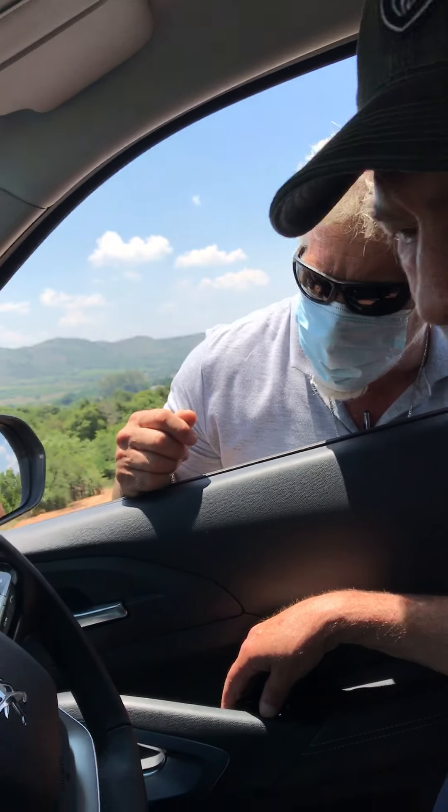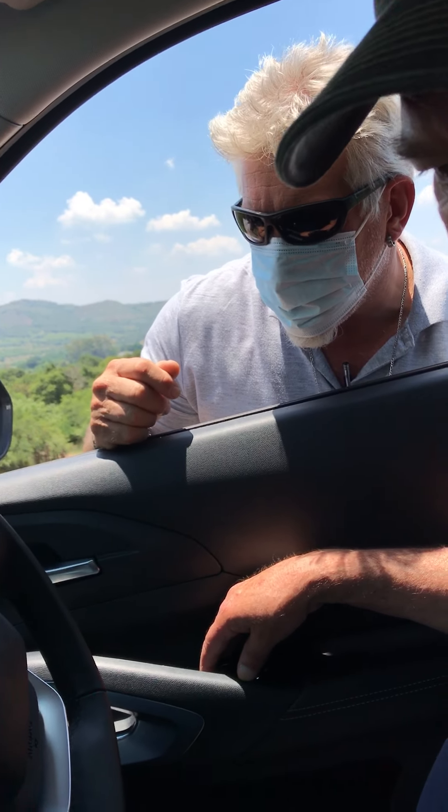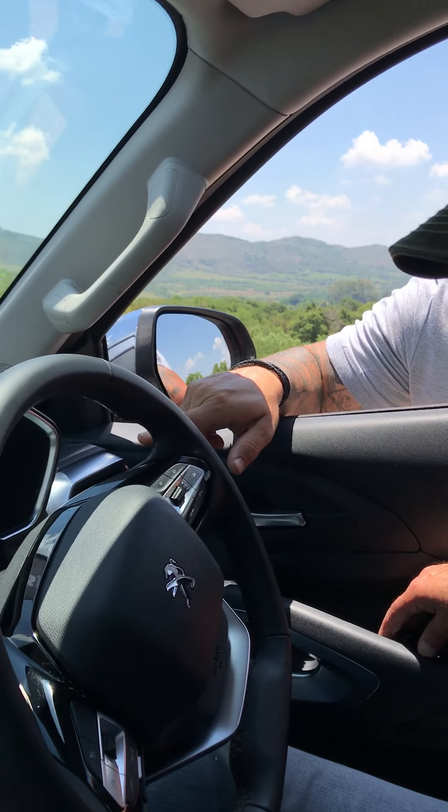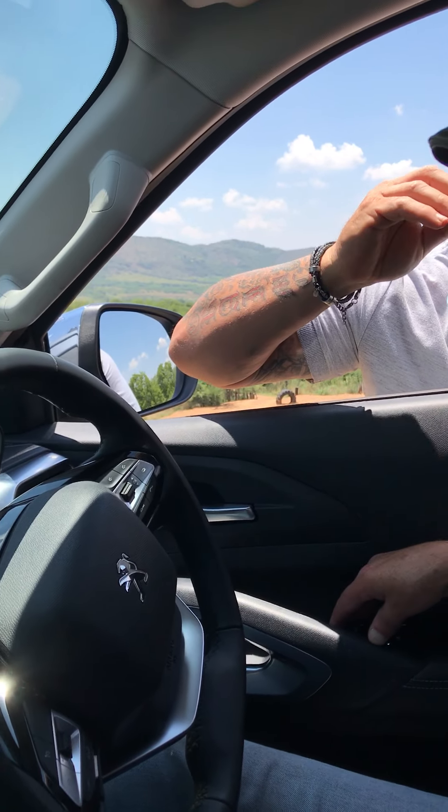Just put the heel descent on. Where is the heel descent? The second one. Let's see if he's on here. There he is.